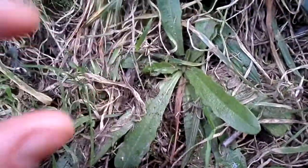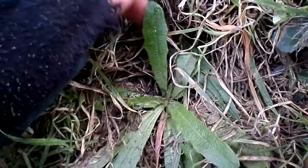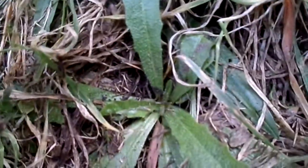It has dandelion-looking flowers, but right now it's early spring so it hasn't come up yet. But it's totally edible, it tastes friendly, it's fairly nice enough. The main difference between this and dandelion is, first of all, look at the shape of the leaves — they have almost like a knife-like, very soft edges.